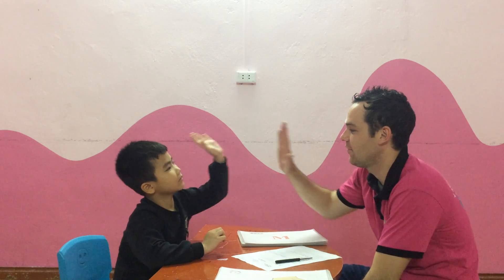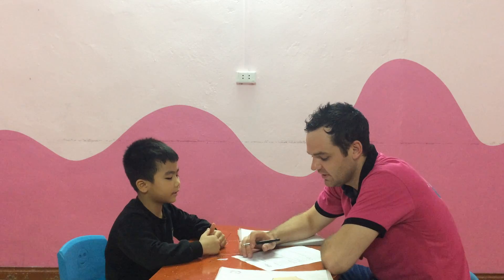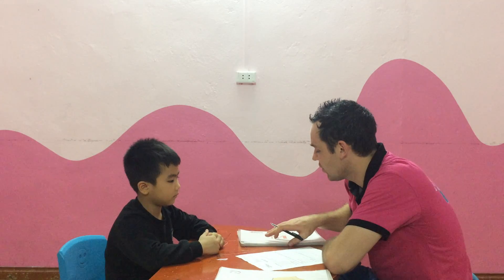Hello! Hello! Give me five. Ready? Yeah. Okay. What's your name? I'm Richard. And how old are you? I'm seven years old.